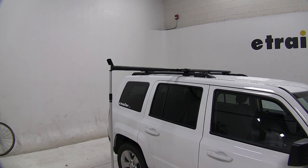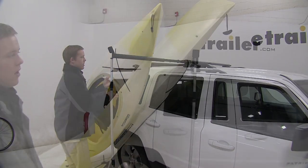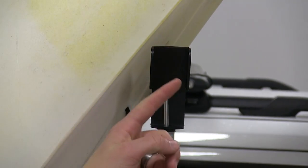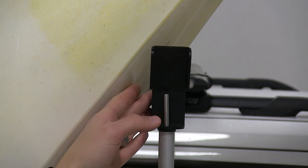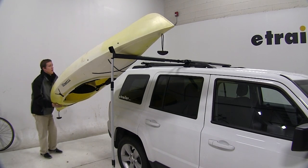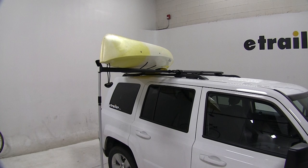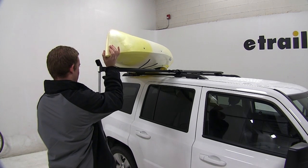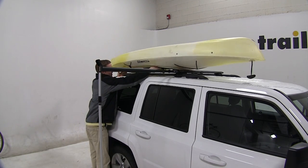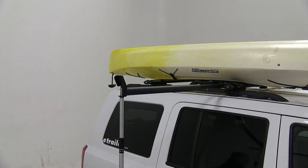Now we'll show you how to load up a kayak. Simply place just the top part of the kayak onto the pad. You'll notice this angled piece of steel — it is angled outward, which helps prevent the kayak from slipping off and falling when you're putting it onto the side loader. With the front of the kayak in place, lift it from the back, pivot it, and rest it on the back bar. Then come up to the front, pivot the front, and rest it on the front bar. Once it's on the bars, easily adjust it to disperse the weight evenly, then use straps to tie it down.